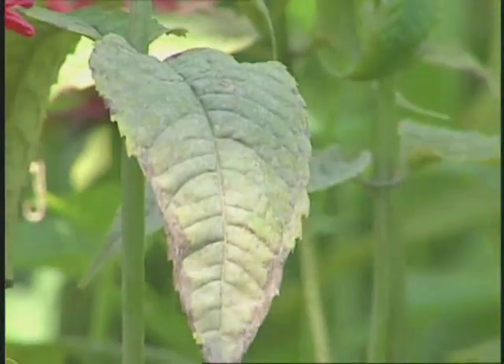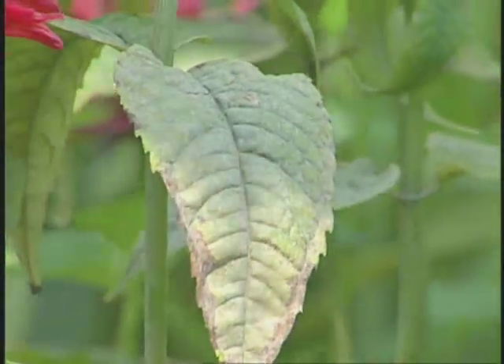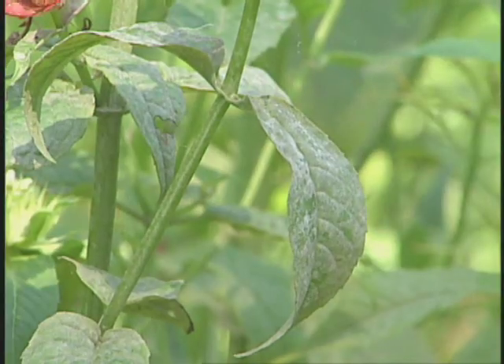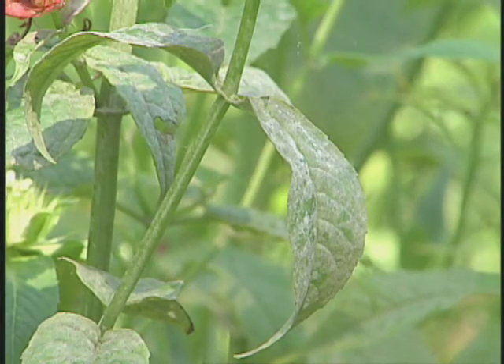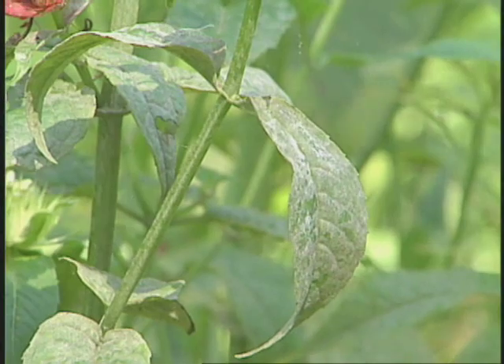Secondly, the fungus loves humidity. So if we can open up air circulation and sunlight penetration, that will discourage the fungus from infecting. At the end of the season, be sure to clean up old diseased leaves, because the fungus can overwinter on those diseased leaves.